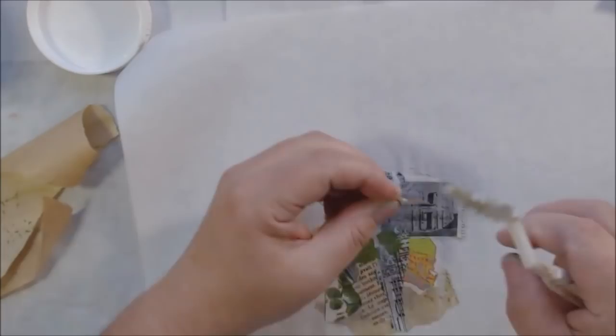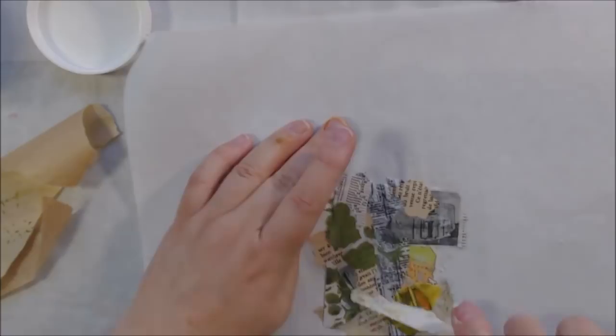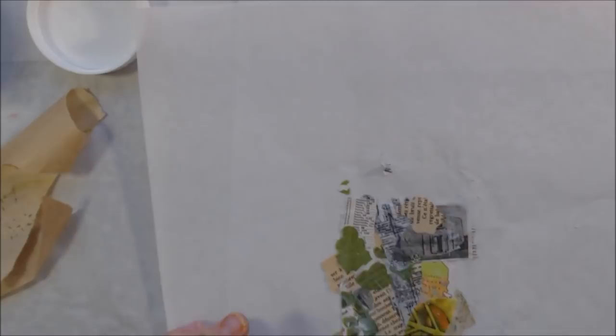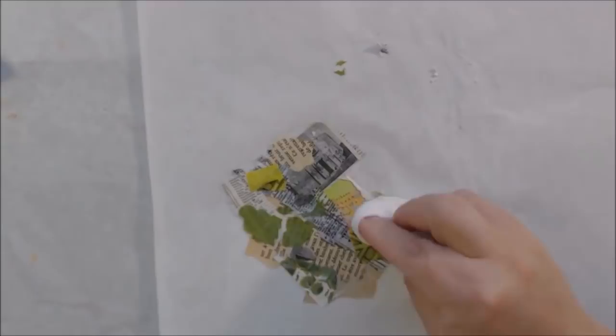There's also book text, pictures from a dictionary, some stenciled Yupo paper, and sprayed card stock — just little bits of stuff. I covered the complete ATC with all those bits and gave it a really good dry, pressing it down with a baby wipe at the beginning to make sure everything was pressed down.